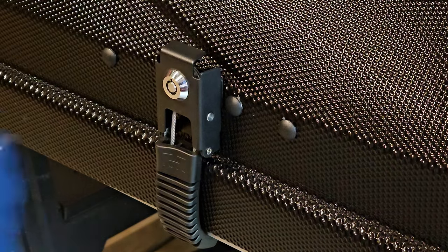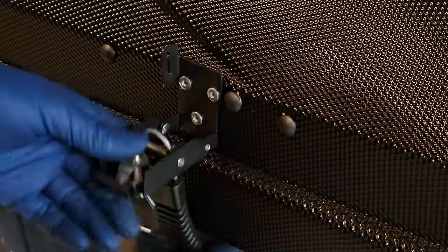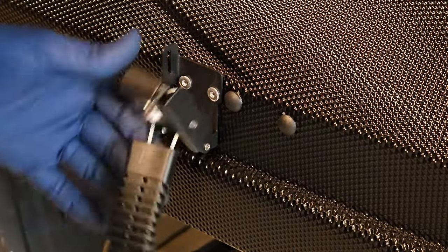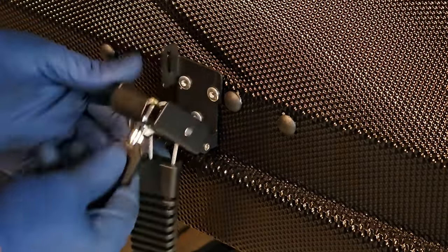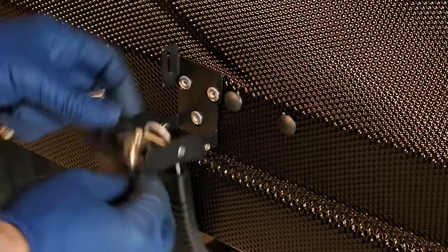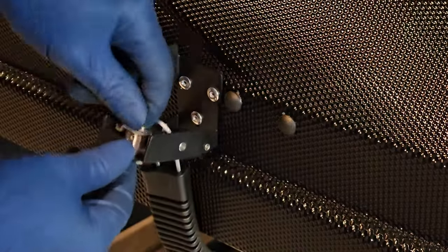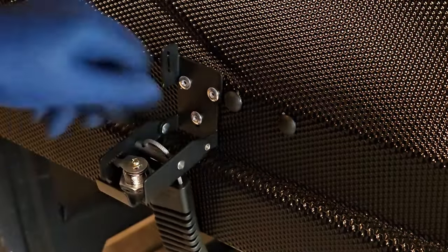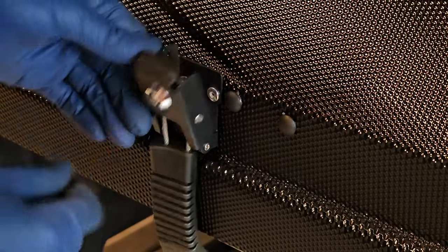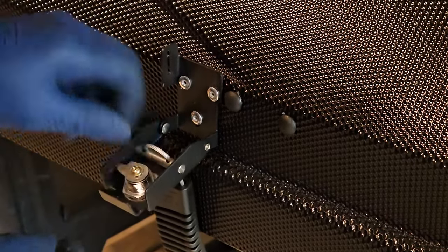To undo the latches, insert the key they gave you and unhook it from the bottom latch. It looks like you have to re-lock it in order to get the key out, so the key will not come out unless you put it back in the lock position. This is an actual lock — it's not just a dummy lock. You can't move it without the key in it. On some rooftop tents you can move the latch with your finger, but this is actually a lock.